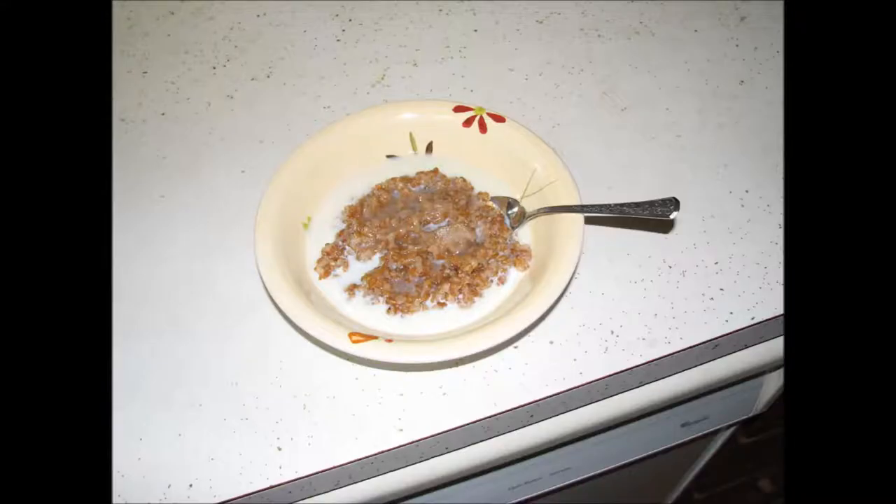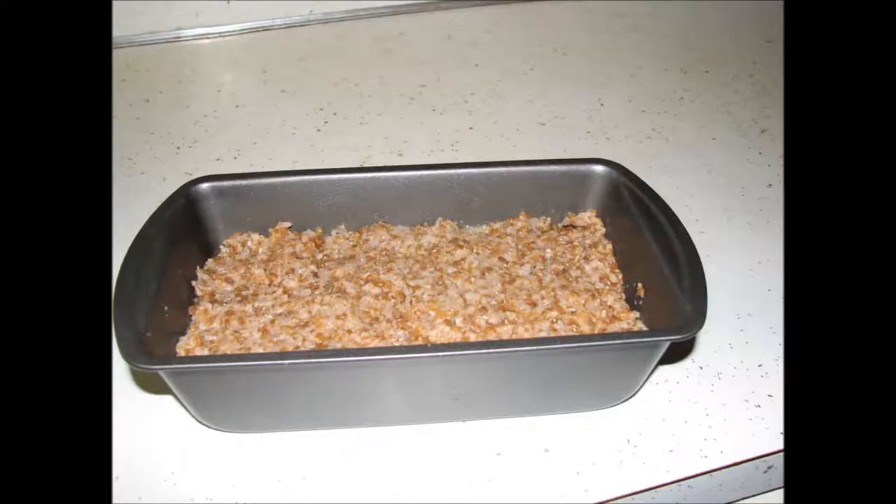Serve hot with milk and sugar, or if you prefer, you can use honey. Pack the remaining cereal into a loaf pan and then allow it to cool.